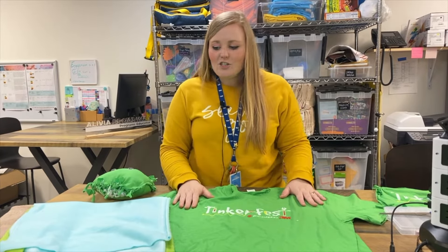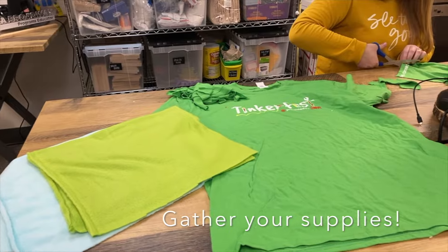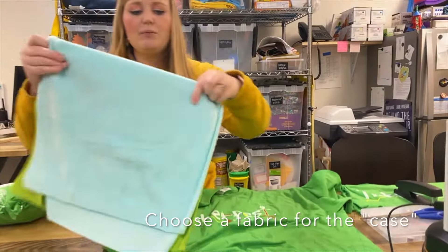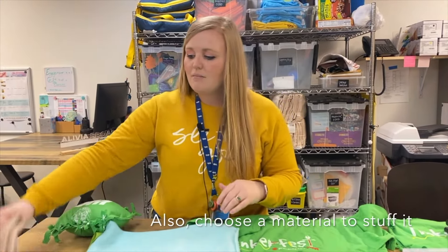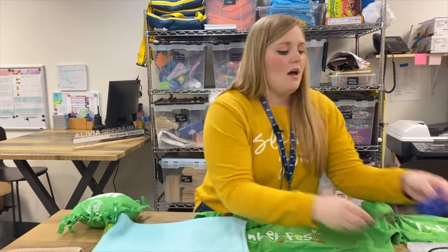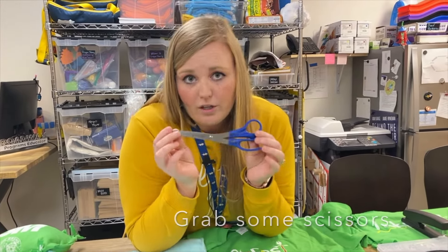Let's get started. First, you need some kind of material. I've used old t-shirts — we have Tinker Fest t-shirts that I found, so old t-shirts. Traditionally, people tend to use fleece, so if you have this at home. If not, maybe you have some old towels that have seen better days. You'll also need a pair of scissors — fabric scissors are great, but regular scissors will work just fine.